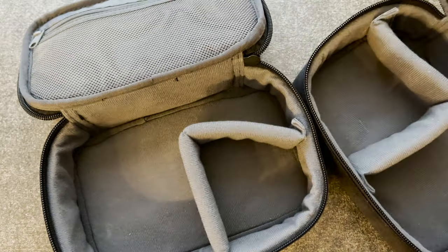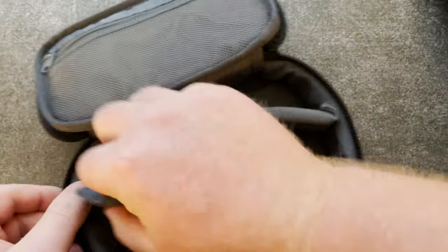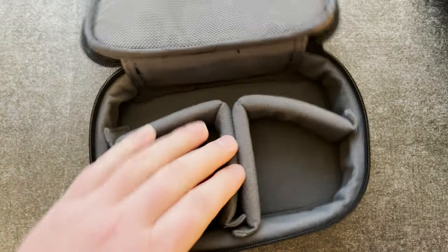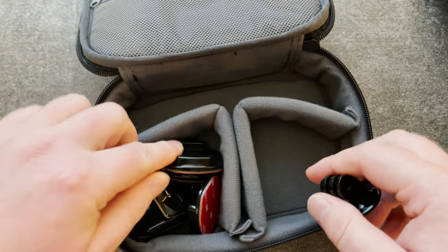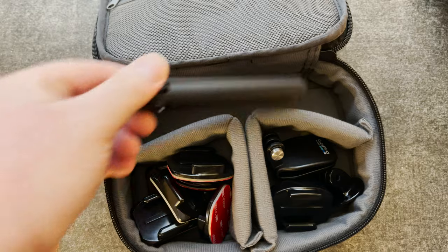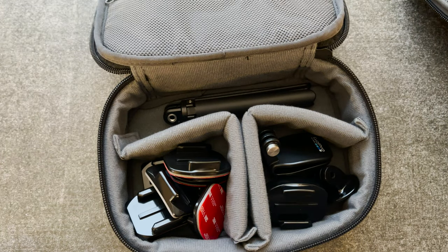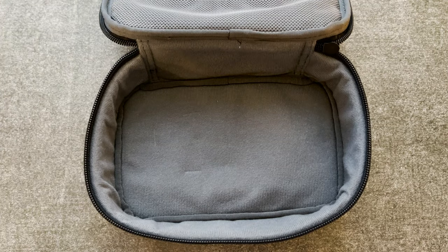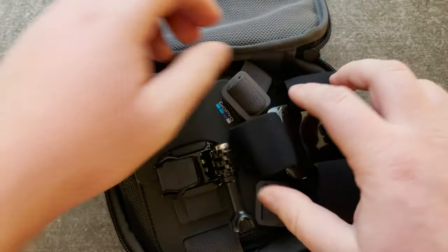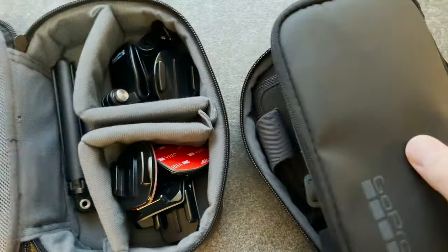We also get a divider inside. The way I pack it is I take the divider from the other case and put it like this so I can organize everything inside. I put all my mounts here, the quick release mounts here, and the smaller stuff over here. I also fit the included small tripod and my Shorty in there.